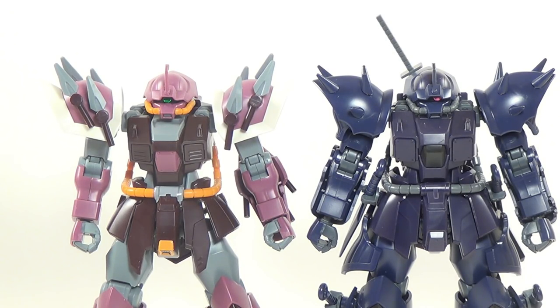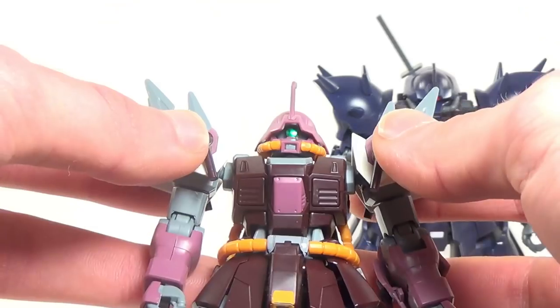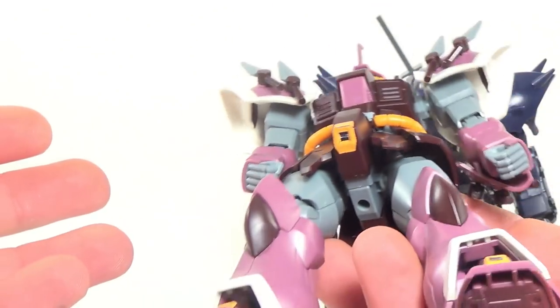When I set these figures side-by-side for the first time, I was really impressed by just how much new tooling there actually was. And by far, the best change they made from the original Schneid was removing these stupid knives. Having to pick up and handle this kit again for the review really reminded me how much I hate these things. Not only do they fall off constantly, but they're placed right at the most natural places to hold on to the kit when it's in your hands.